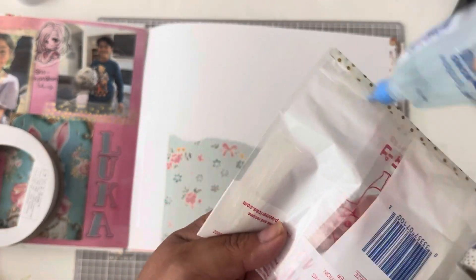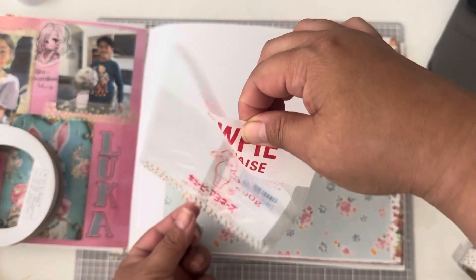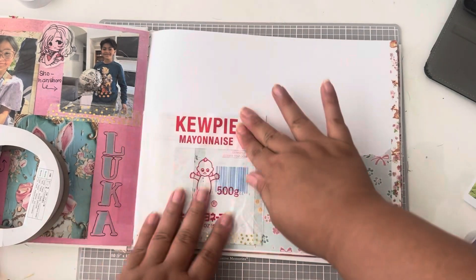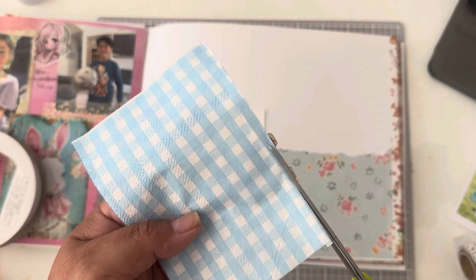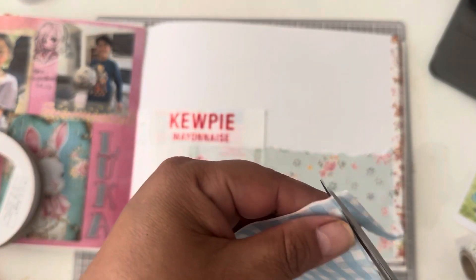There's nothing worse than your project falling apart, so I never just trust the tape. I always add some liquid glue to it so it doesn't fall apart. And although this is my own journal and nobody's really going to flip through it except me, I still want it to be put together for when I do flip through it.